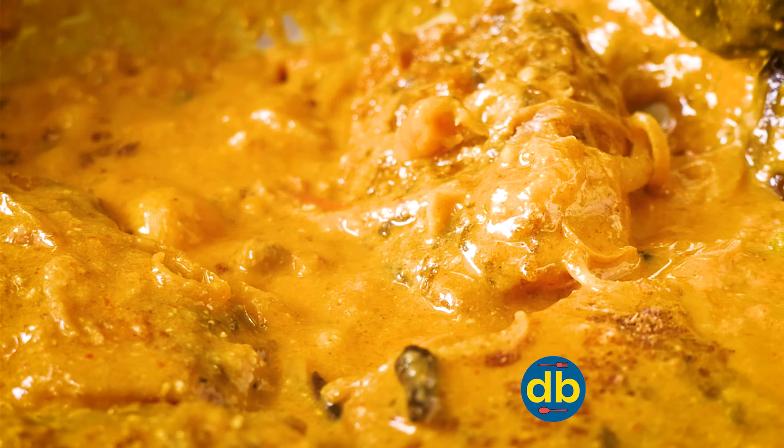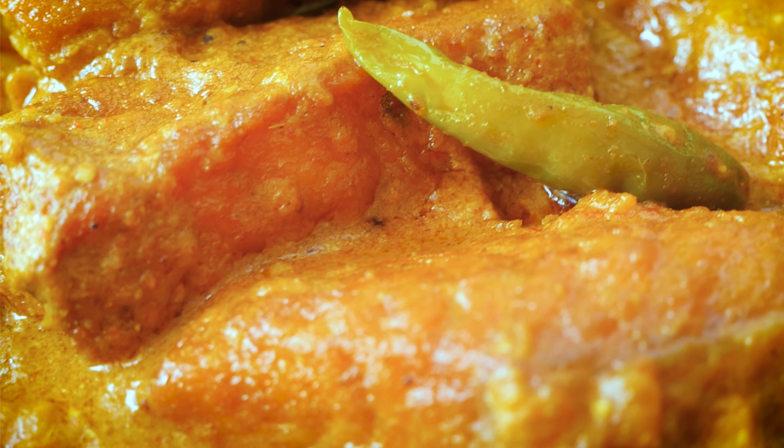Hey friends! Welcome to our channel, Delicious Bangla. Today's recipe is a special one. So let's come and check out the recipe.